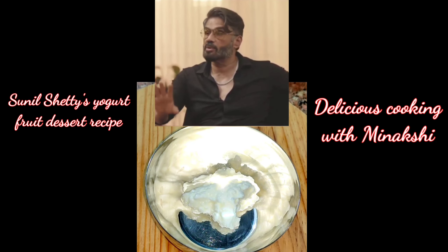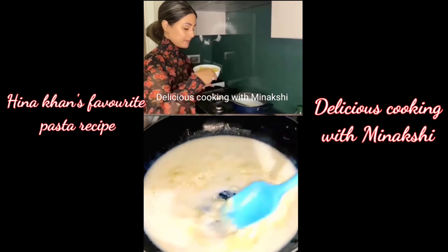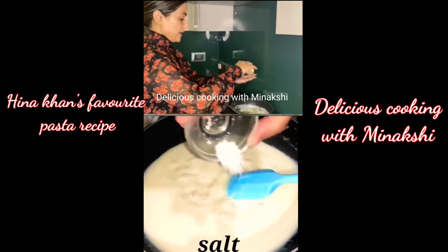Oh my god! Pasta in white sauce — I'm going to add 2 teaspoons butter, then Maida, 2 tablespoons. When there's a little colour change, we add milk into it. Then I'm going to add cheese, pasta, a little bit of oregano, and a little bit of chili paste. Last but not least.